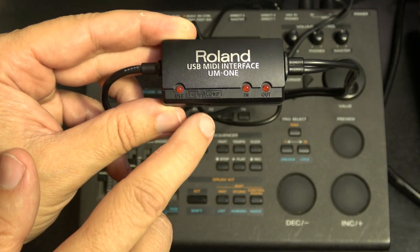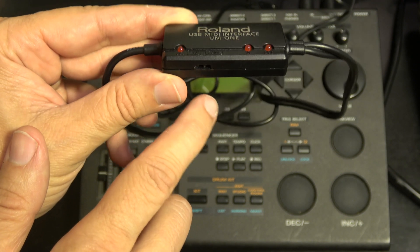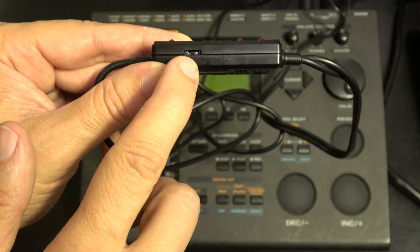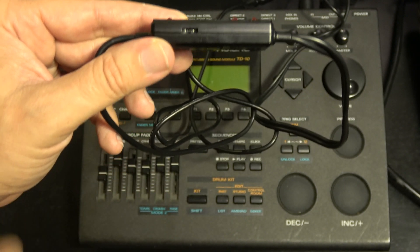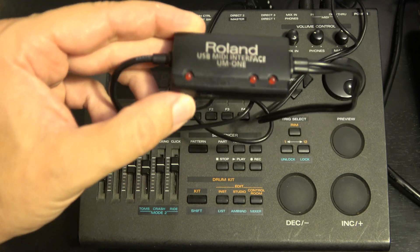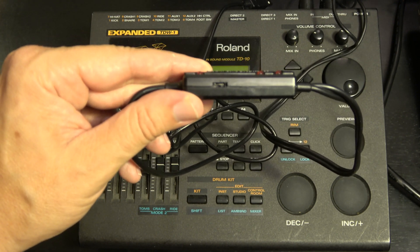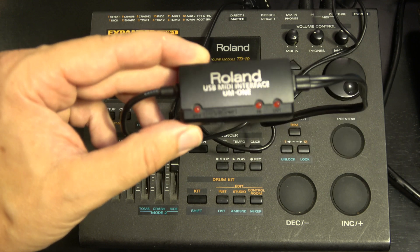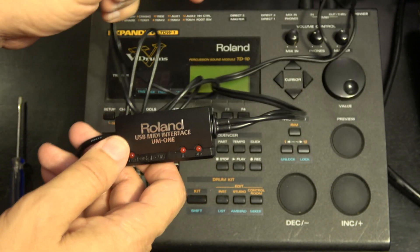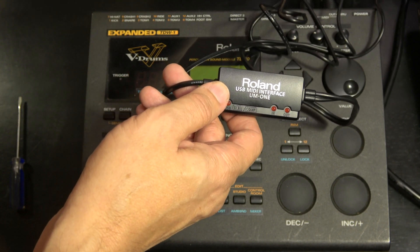This particular cable can be used with tablets or computers, and there's a little switch here to select between the two modes. The switch must have broken off because I had to get a tiny screwdriver to get in there to move it to the computer setting. I think the cable I got was not new like they claimed - it was probably broken and then returned. But we'll see if it still works; I'm pretty sure that it will. Here's the USB - I'm going to plug it into the laptop.